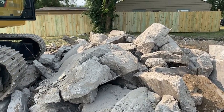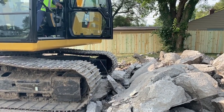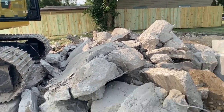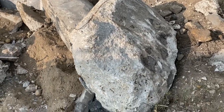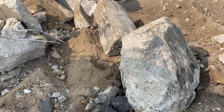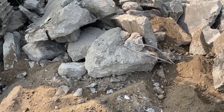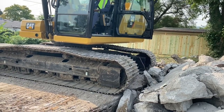It looks like three foot wide, at least a foot thick — foot and a half, 16 inches. A lot of rebar in it, and that metal fabric.